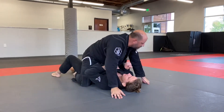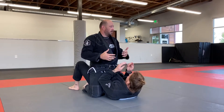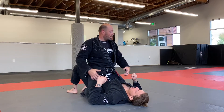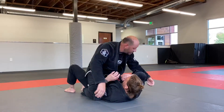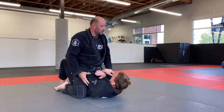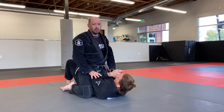A couple things. When you guys are in mount, from a defense perspective, you're going to want to do the opposite of everything I'm saying here if you're the person on bottom. My job on top is to separate your elbows from your body so I can start climbing my knees up and making my way to S-mount. S-mount only happens when your elbows leave your body, so if you're on defense, you don't want your elbows to leave your body.